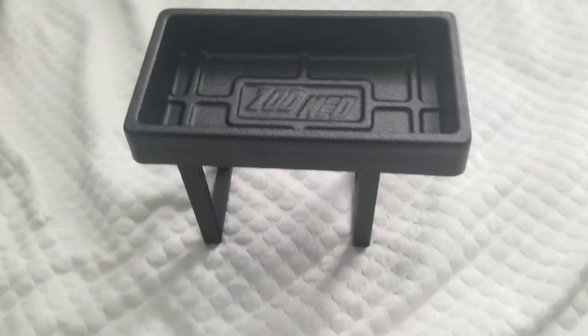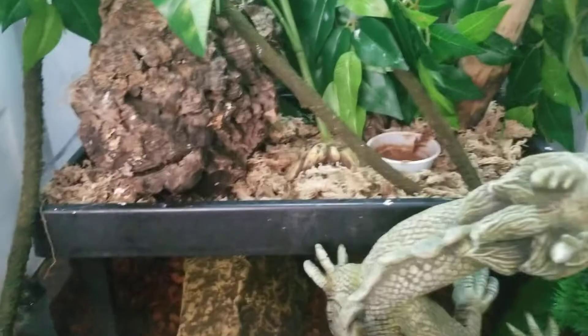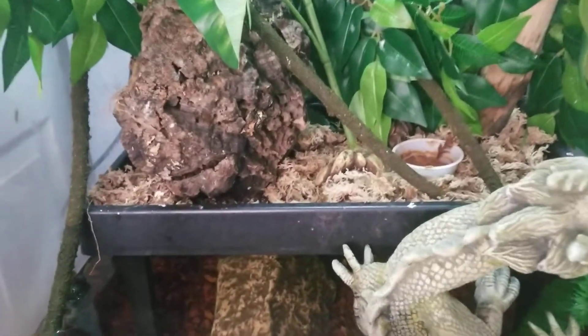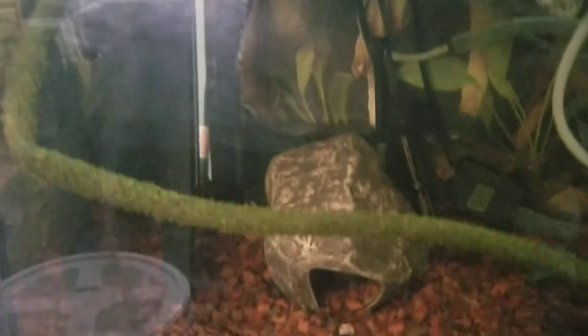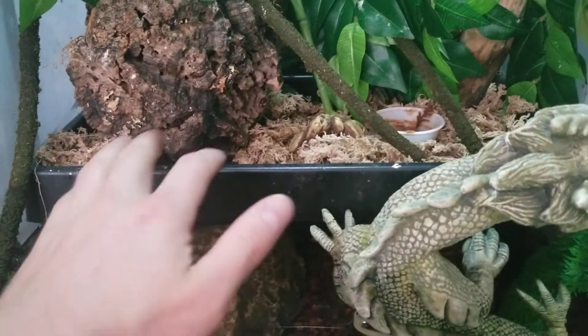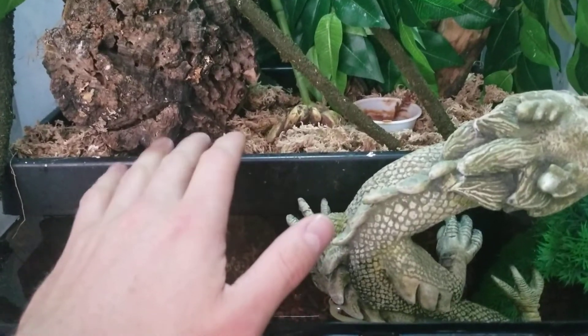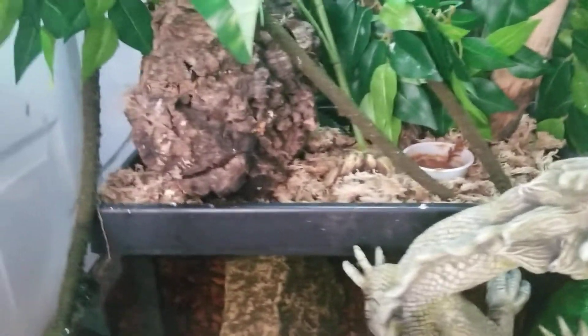That's just a quick unboxing and setup of the Zoo Med Paludarium platform. This one is the small — they also have the large. Here is my large one somewhat set up, and I need to redo this Paludarium a little bit. You can see what it looks like — the feet just go into the water of course. And you can hide this all together by adding moss, plants, you know, do a whole bunch of different stuff to hide it. I just need to redo mine.